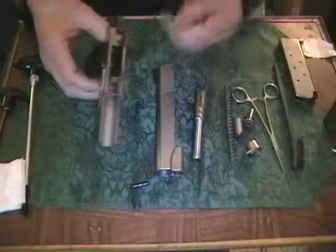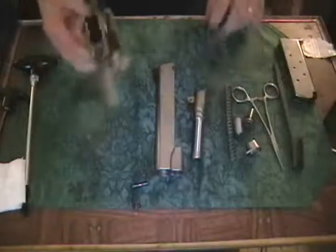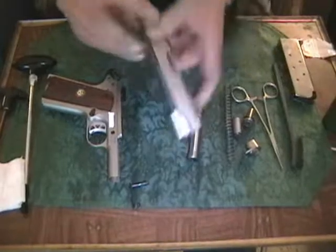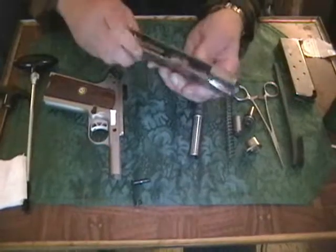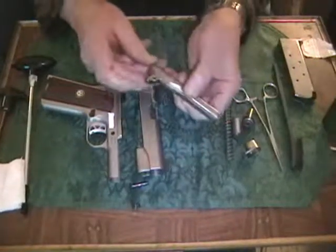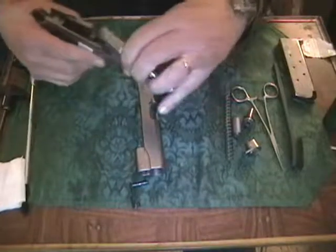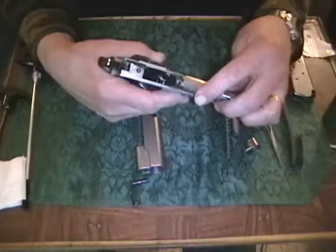The feed ramp is quite dirty. The rails are dirty. My fingers already have a substantial amount of carbon fouling on them just from handling this. Here's the slide — it contains the firing pin assembly. Firing pin is back here. Sights. Ejection port. And the grooves for the slide rails. This is the barrel and the barrel link. It also has a slight bevel on it that matches up with the feed ramp when it's inside the frame, so that the bullet will climb right out of the magazine and into the chamber.